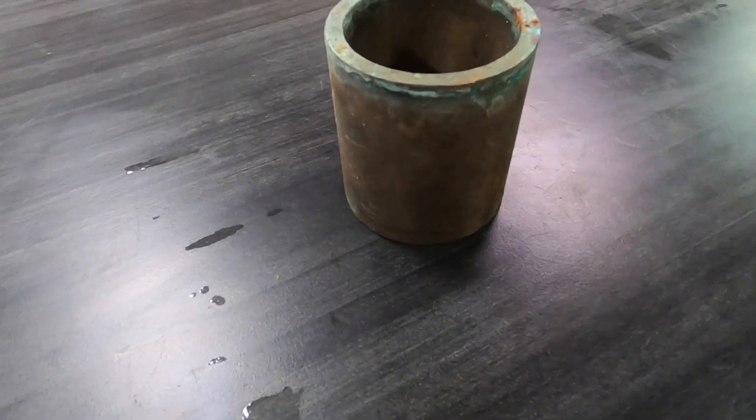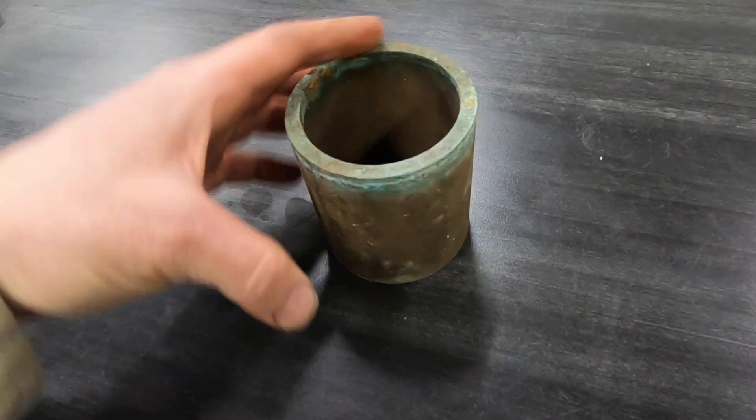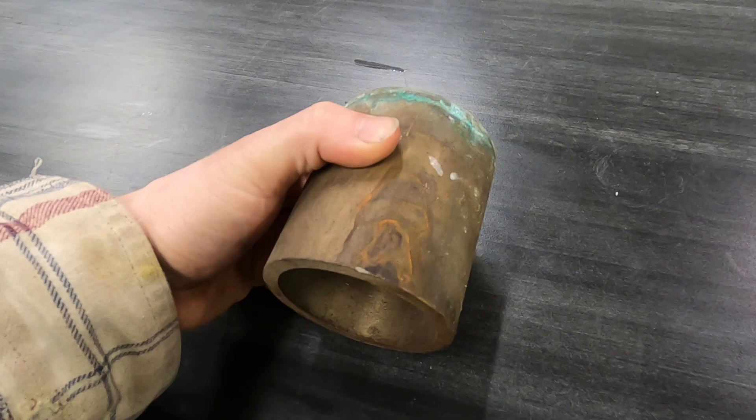We're going to try this next — this is just a piece of brass. Pretty weathered. I've been using it for a punch on a press. We're going to throw it in the vapor blaster and see what happens.